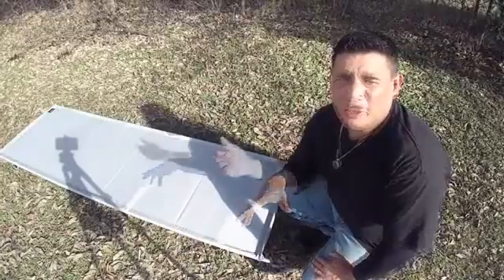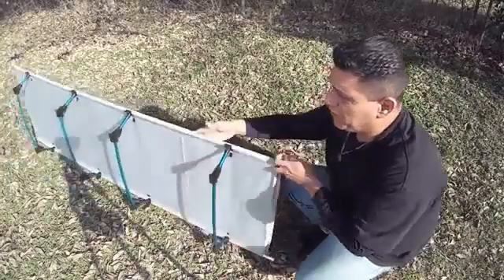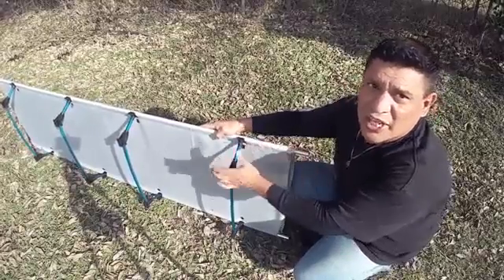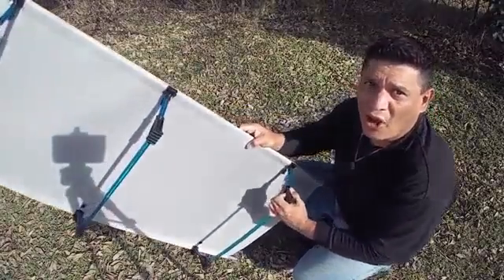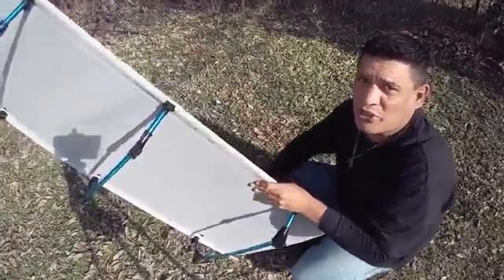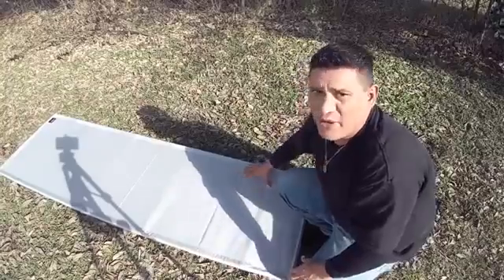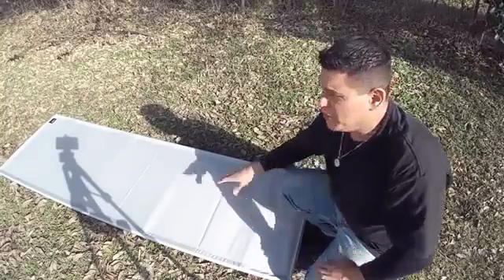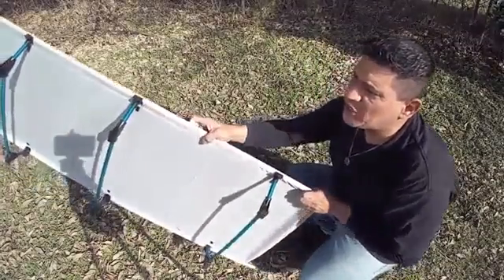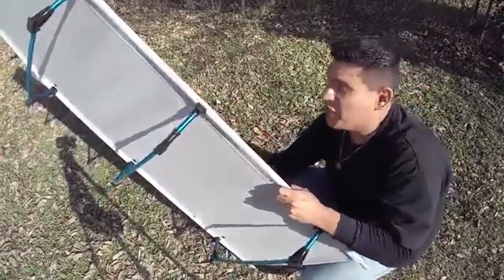Ok everyone, what I wanted to show you is how the cot looks fully assembled. This is what the cot looks like with all four bars and the long bars that connect it all together. This is the cot right here — very nice, very well structured. It's going to keep you at least about two and a half inches off the ground.